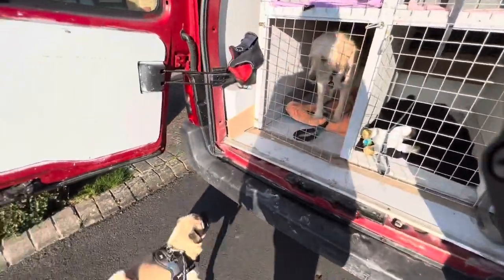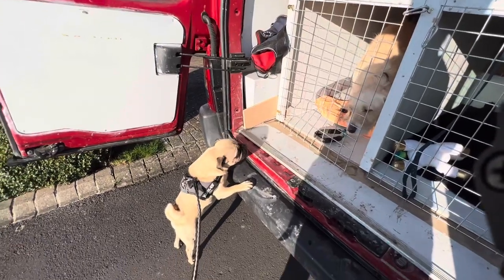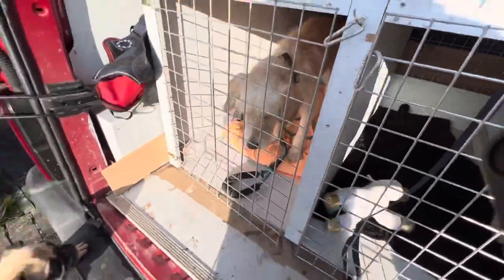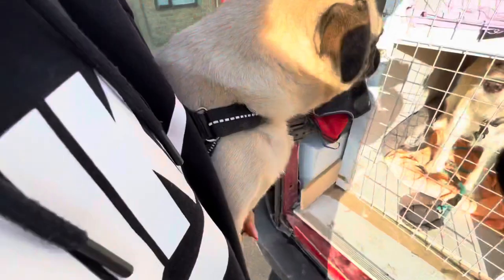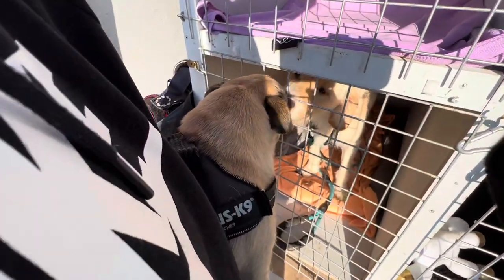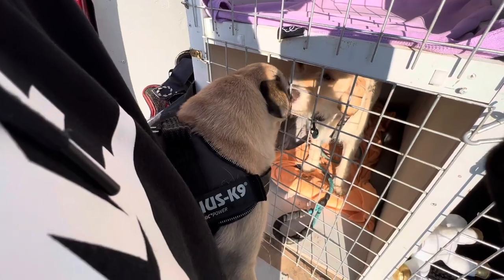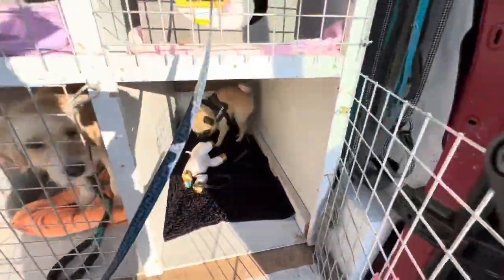I just thought I'd quickly show you - they will just sniff like this. Let them see each other, and then I'm going to pick him up because he's so little, and they'll just have a sniff through here. Good dogs.